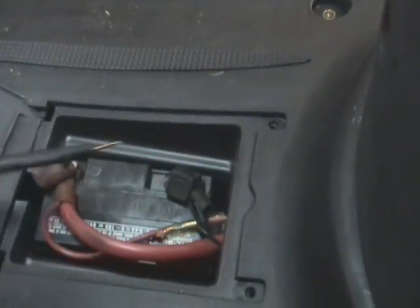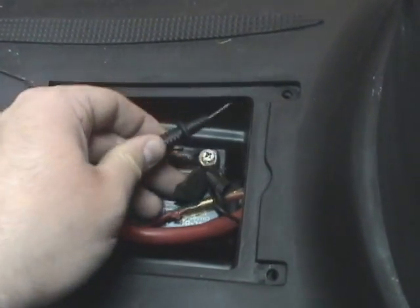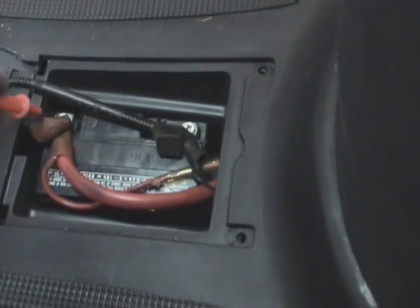Then you just want to attach your probes — black to the negative terminal of the ground, just wedge it in there somehow, and red to the positive.